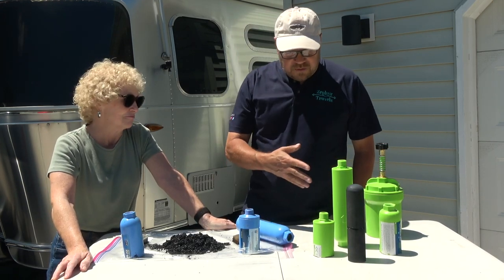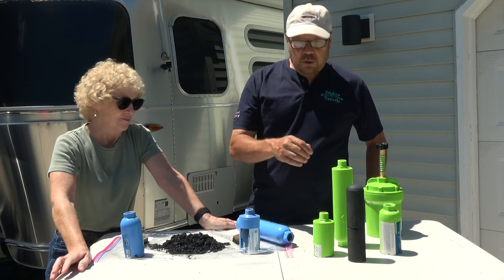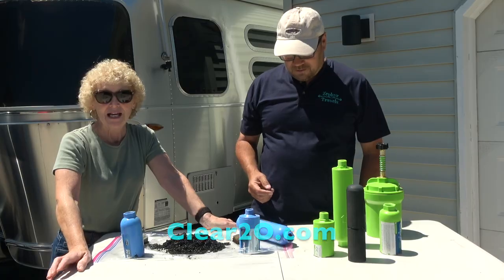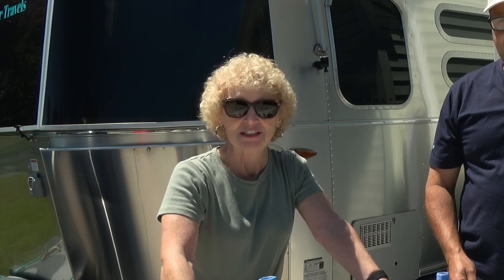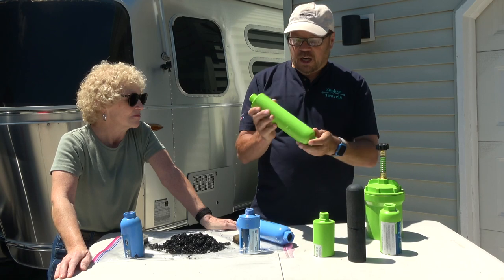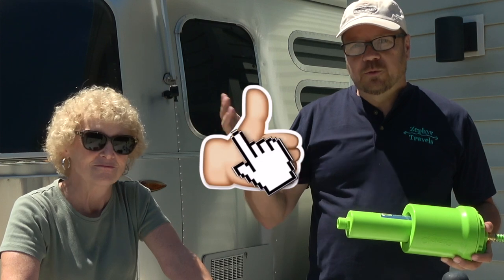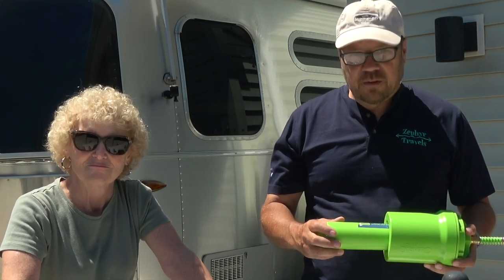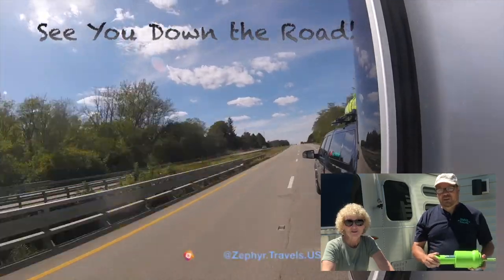We hope you learned something with this look inside these water filters. If you want better filtration for your RV in a compact size, head over to clear2o.com and use the coupon code ZephyrTravels to receive 10% off until July 15th — just in time for the summer season. Get yourself a dirt guard pre-filter and a one micron inline carbon filter. This is definitely our filtration setup for this summer. If you like this video, please subscribe to our channel, hit the bell for notifications, and give us a thumbs up. We'll see you down the road when we hit the road sometime in July. Take care everybody!